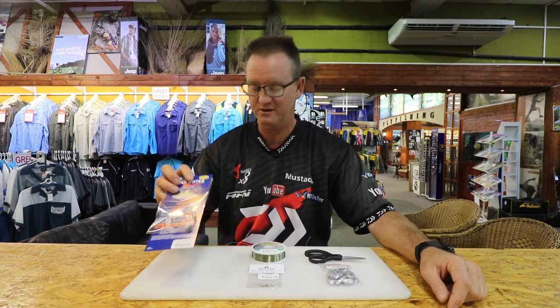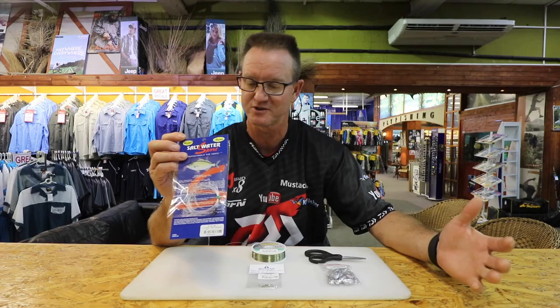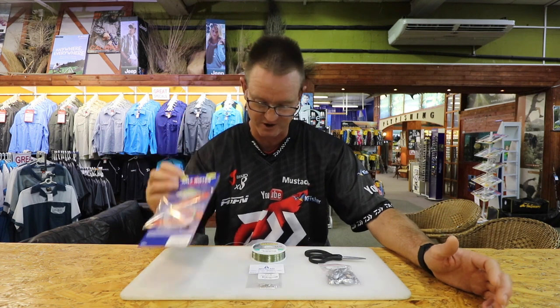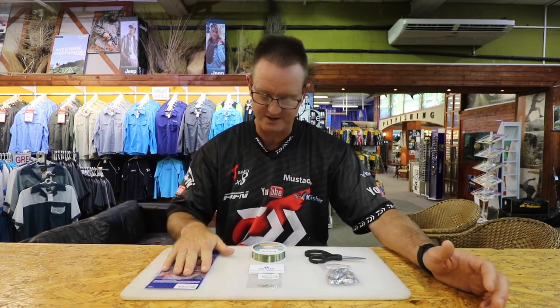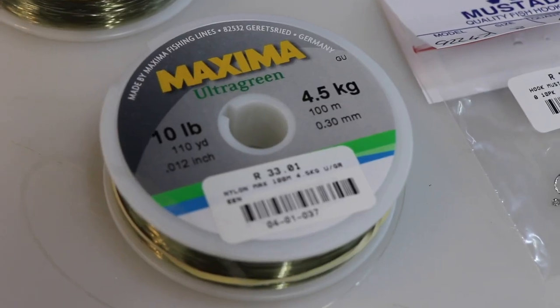I'm going to show you the trace I like to use — two different traces. Just to let you know, Kingfisher do sell made-up traces, quick and easy; just come in and purchase them. They are tied very nicely and are very strong. To make that trace, what we require is some 4.5 kilo Maxima, ultra green preferably.